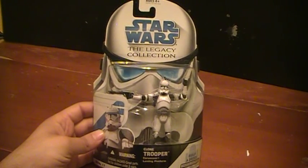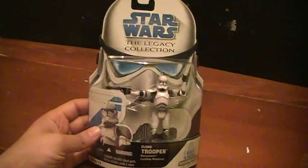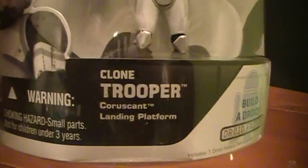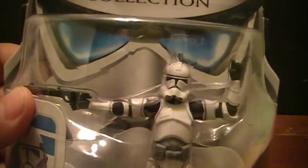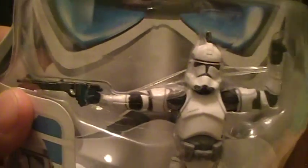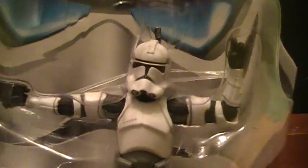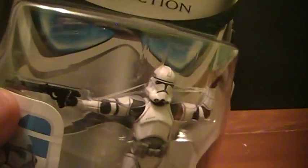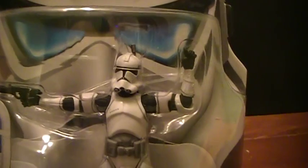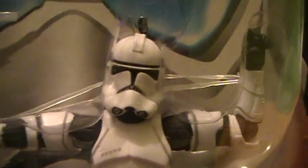Welcome to the Closet Jedi, here for the Star Wars action figure review. Today we'll be reviewing a 2008 Star Wars Legacy Collection Build-A-Droid clone trooper — the Coruscant Landing Platform. He's definitely a clone trooper, something from perhaps the Revenge of the Sith line or the Revenge of the Sith movie. He would be a very neat army builder.